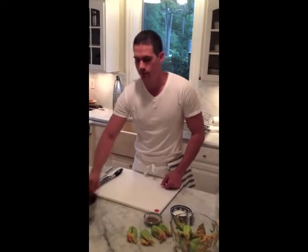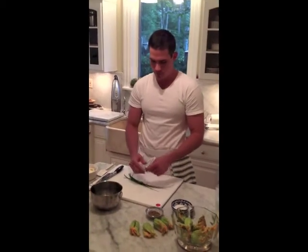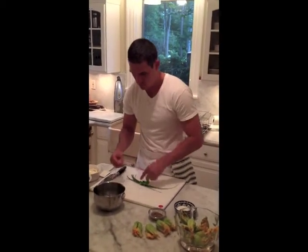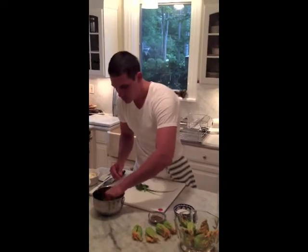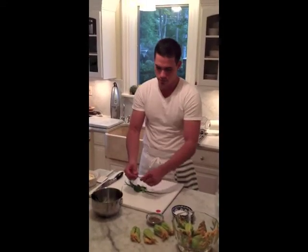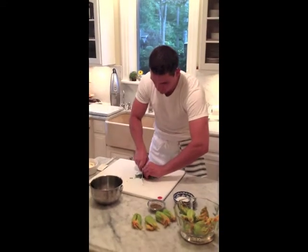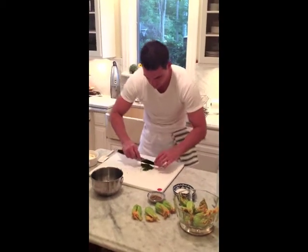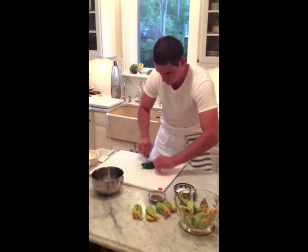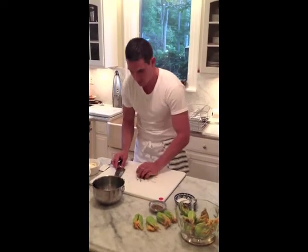Now we're ready to make the filling. I just picked some fresh herbs from the garden — we have some scallion, some fresh basil, some sage, and just a little bit of oregano. I pulled the leaves off like this, chop it up nicely. Set these in a nice bowl.